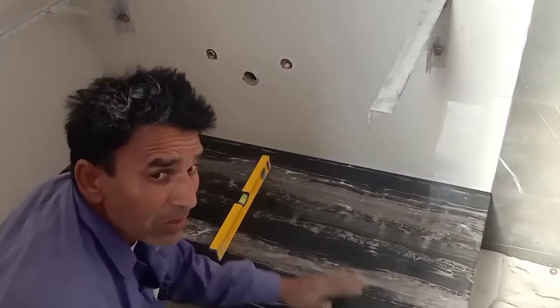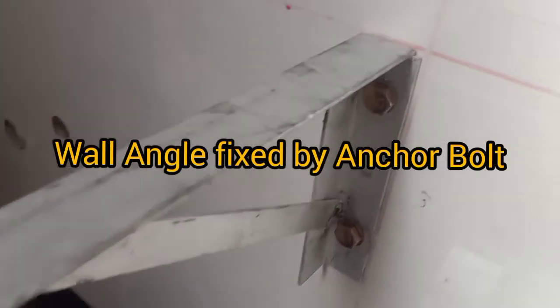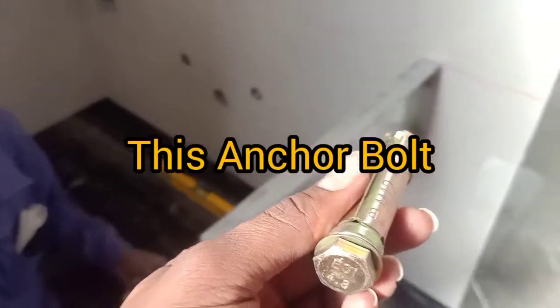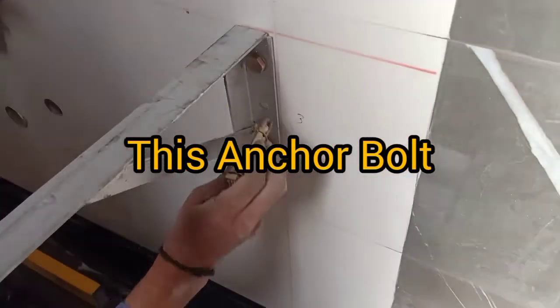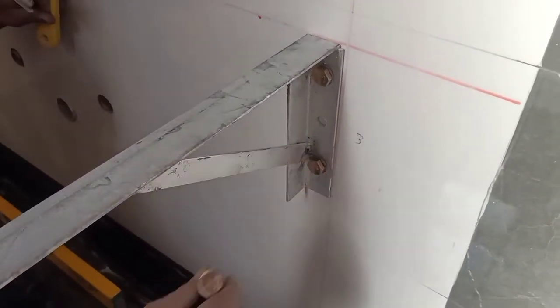Today we are fixing counters for the wash basin. This is the wall angle, which is fixed by the tower bolt. You can see the tower bolt installed here — two or three as per the requirement.